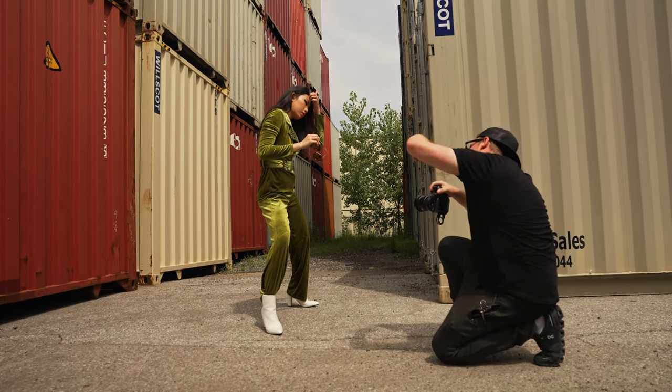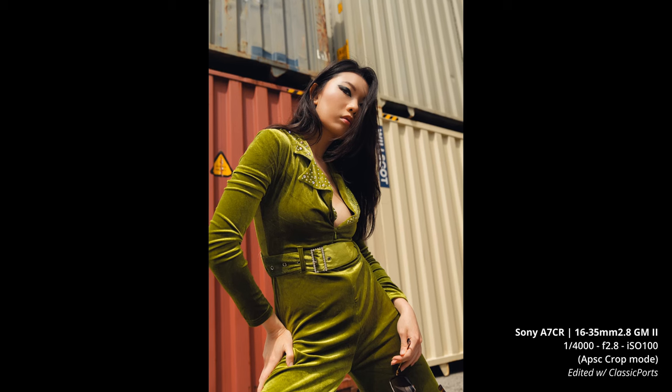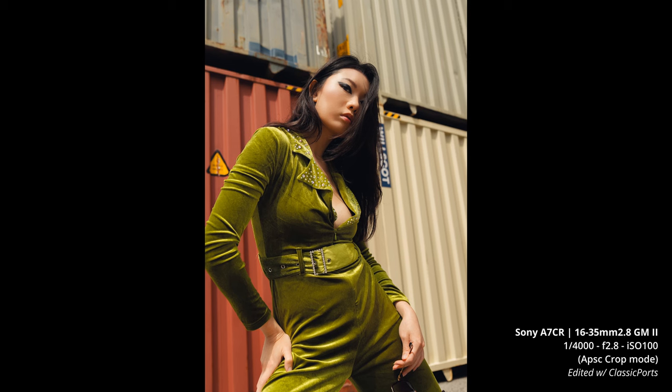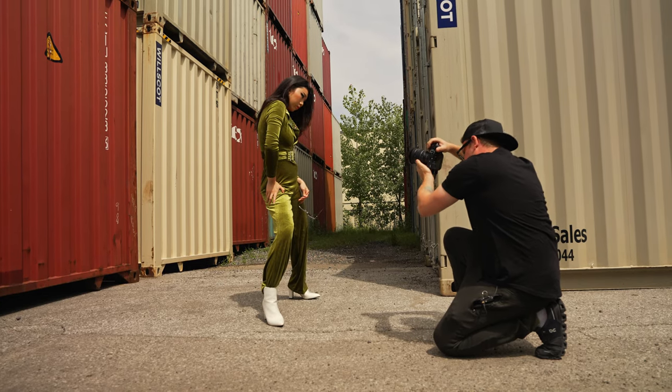I like that angle with the head tilted — just hold that. I'm going to punch in a bit, get a little closer. Yeah, sick.